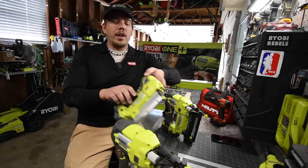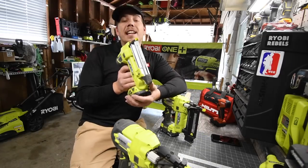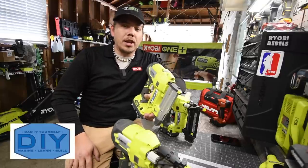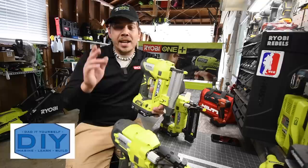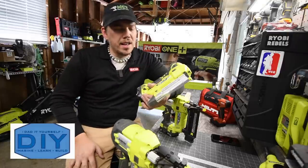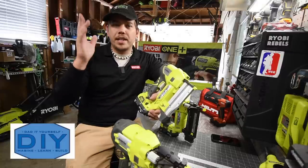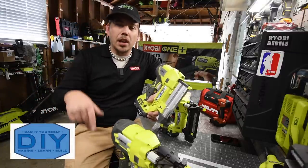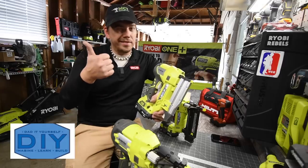One thing I'm going to say is when it comes to the pin nailer, I did not buy this. A YouTube channel sent this to me. He's called Dad It Yourself. He sent me this about a year ago and I thank him so much for doing so. Go check out his channel — it's in the description below. He uploads tool reviews, does how-to videos, works on gutters and installs stuff, so go check him out. He's a good watch.